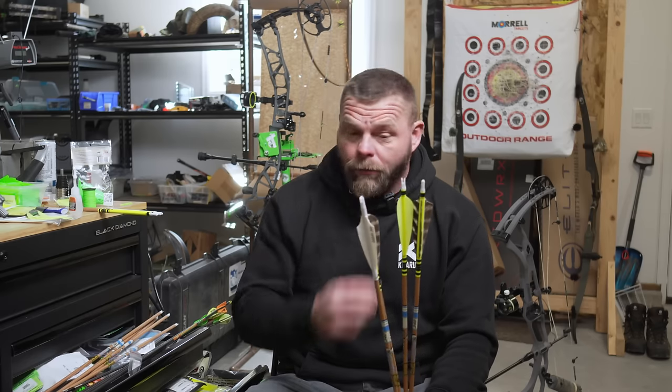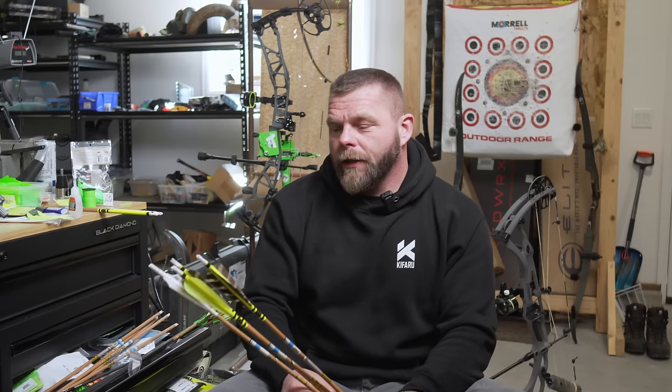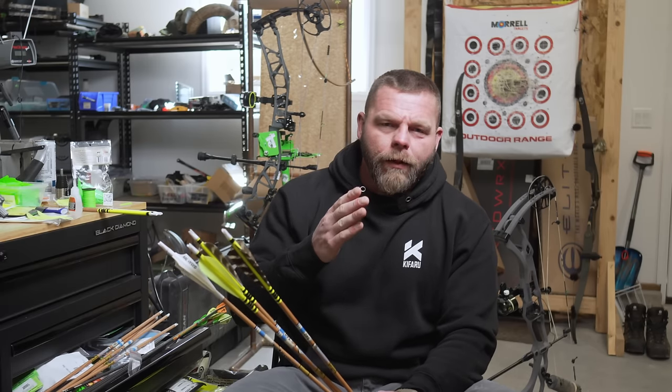Dan came over and we're knocking out a bunch of videos today. One is going to be the final video on the veins — we're going to cover both trad and compound veins, and not just veins, feathers and some of the differences.